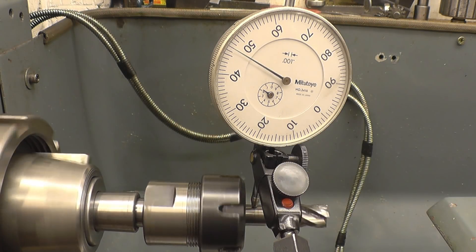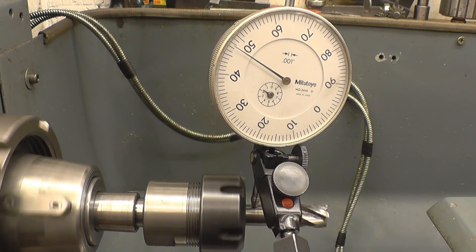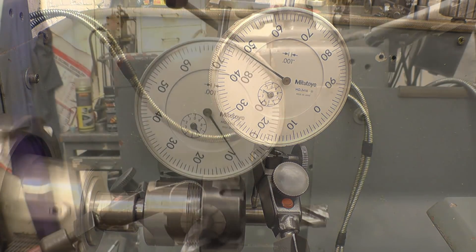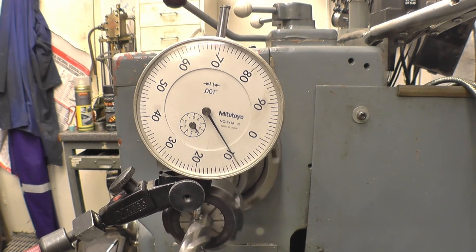I must admit, I'm pleasantly surprised with that. I was expecting a lot more run out for what it is — cheap Chinese tooling. I'm sure you'll agree that the chuck did everything it's supposed to do. When I set it up in the headstock of the lathe for an accuracy test, I was very surprised how accurately it ran — within a thou and a half. I did spend a lot of time cleaning the tapers and making sure everything was nice and clean, but basically that's the result I got.